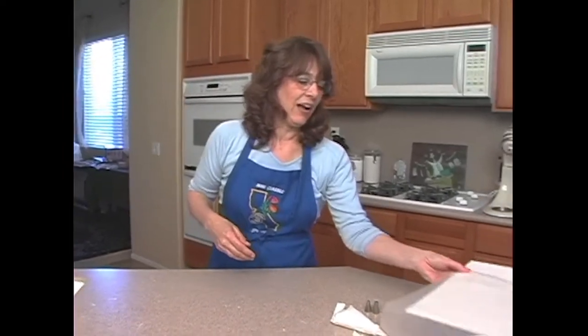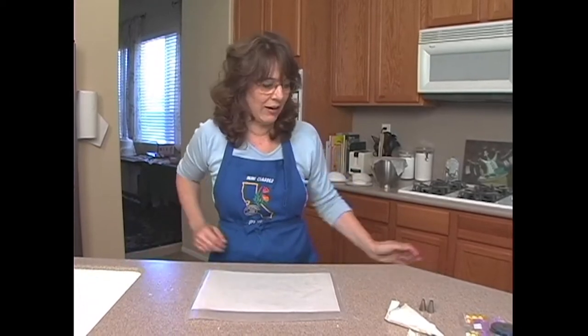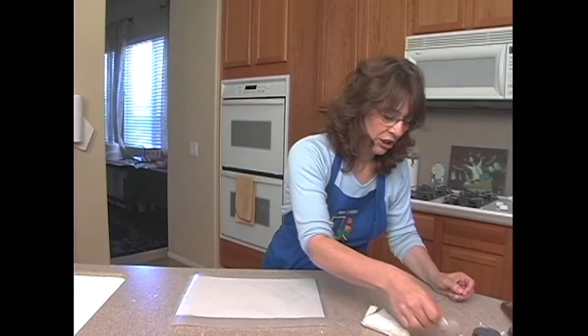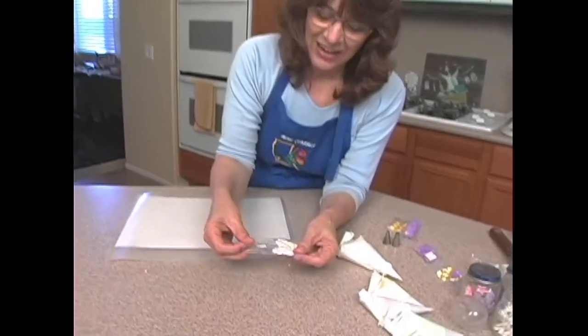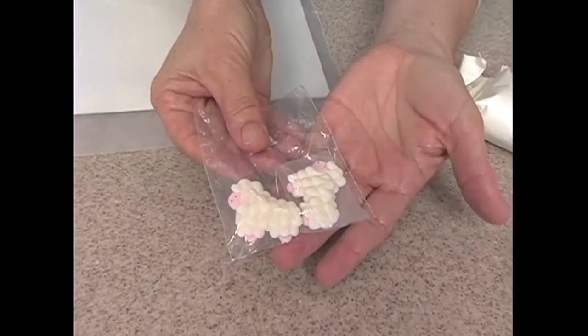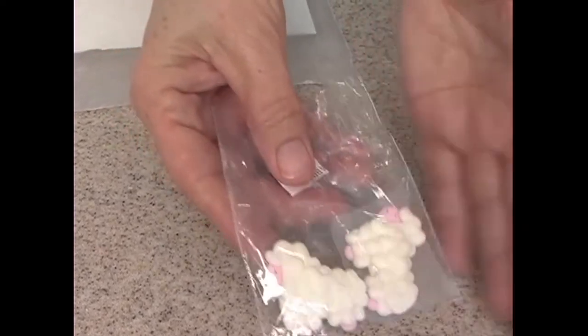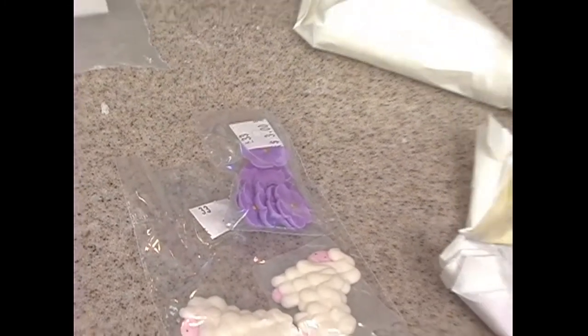Now we need to talk about the decorations that go inside the egg. I am not the best figure piper in the world, but I sure know how to get around that. They sell already-done little pieces — as you can see, these are cute little lambs. You can find all sorts of these at sugar cake decorating stores or online. They also have flowers that are already done up, which we're going to use today.